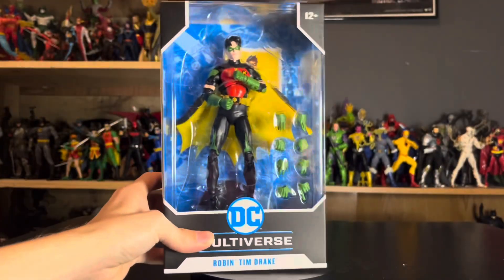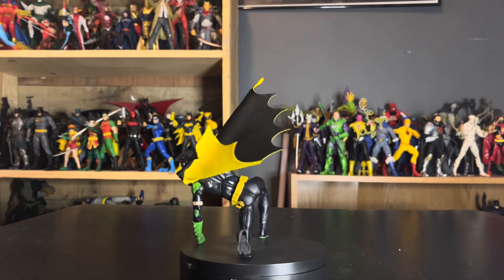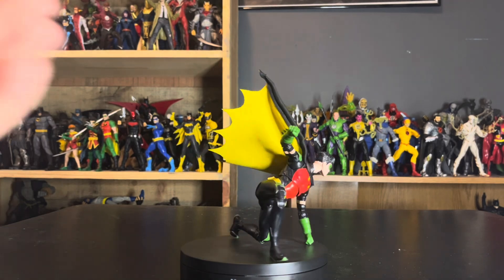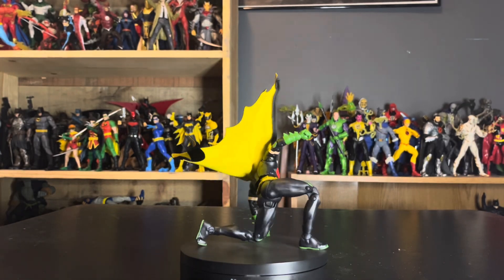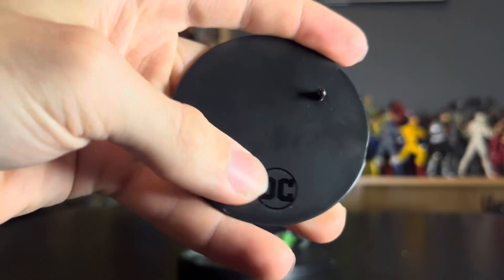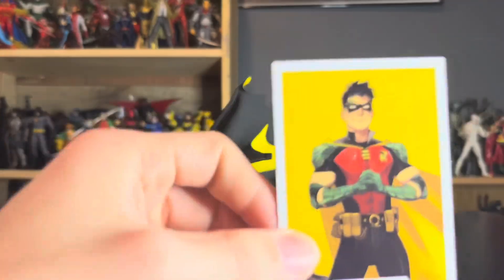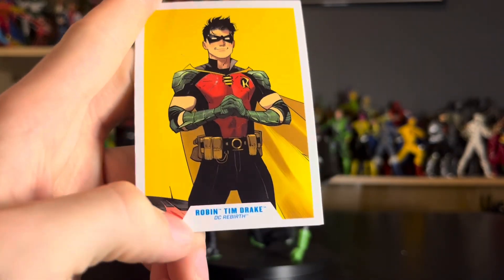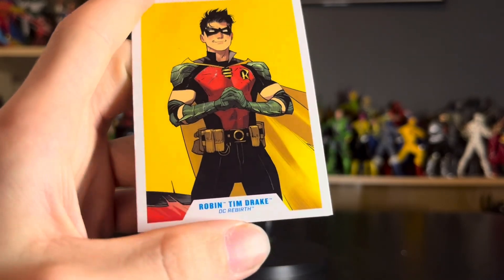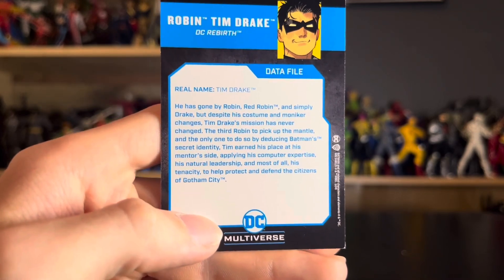Let's get this dude out of the packaging. Here we are with Tim Drake out of the packaging. Before we take a look at the figure himself, let's look at the other contents — first of which is the hockey puck stand, which has the standard DC logo and one peg. Then we have the card, which has that beautiful Dan Mora illustration with the Tim Drake label.